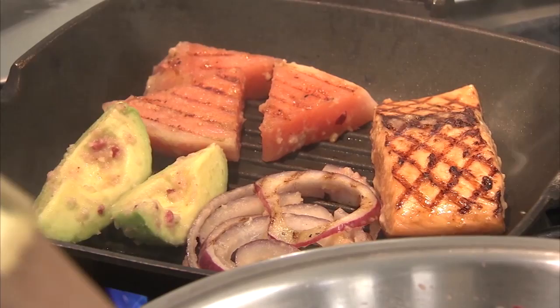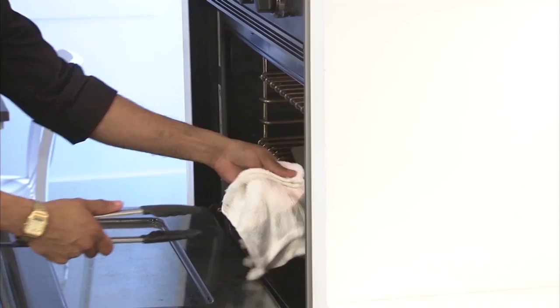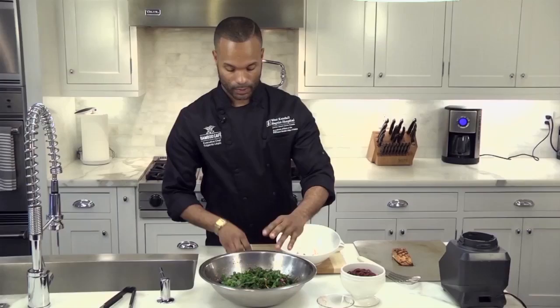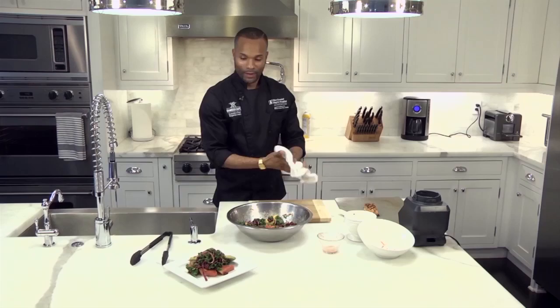Once you have a nice grill mark on your salmon, you may want to put it on a cookie sheet that has been greased already, and from there we'll place it in the oven and keep it in the oven for about seven minutes. Now we're gonna add some kale — a mix that comes with kale, red cabbage, and carrot. You want to add some canned red kidney beans. This you want to lightly toss together.